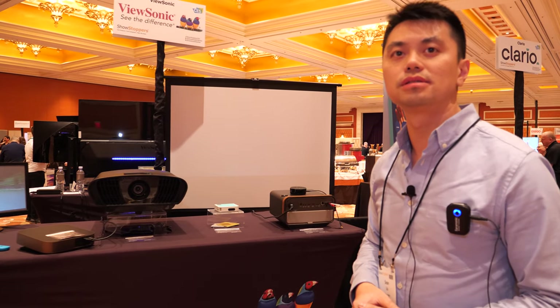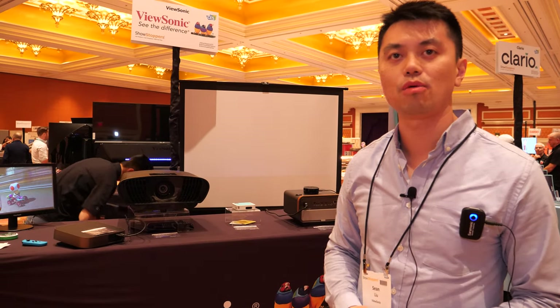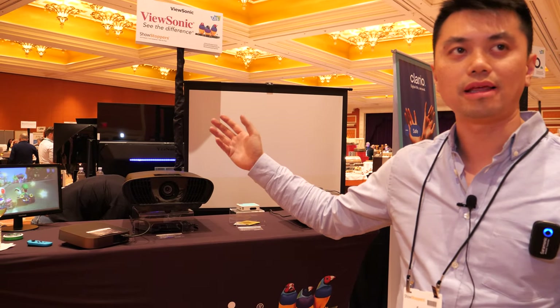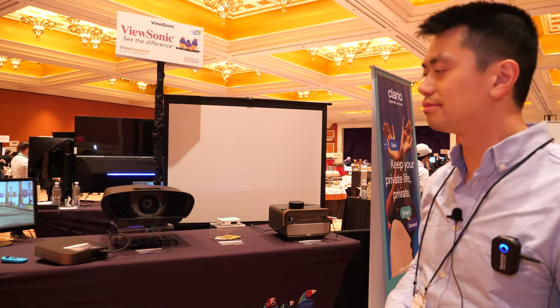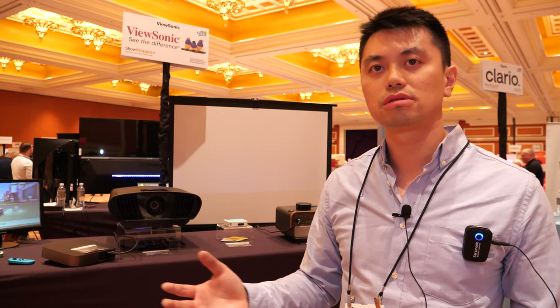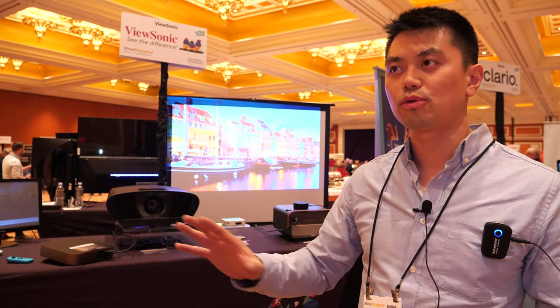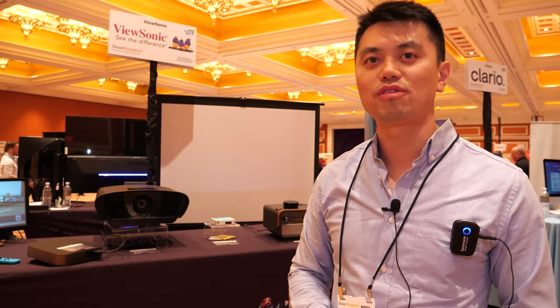ViewSonic has been in the projector business for over 20 years. They started with monitors first and then got into the projector market, with projectors since the 90s. Based on the latest research data, they are currently number two in volume unit sales.